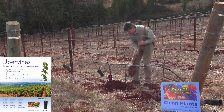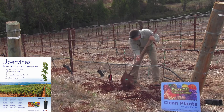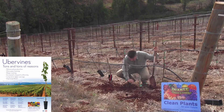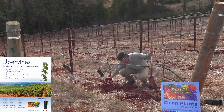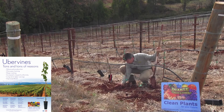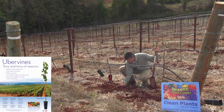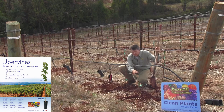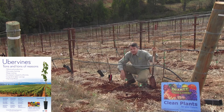Now once the vine's in the ground, we bring the soil back in on top of it, put the shovel like this, and give it some tamping down like this. And because it's a mountain vineyard and we're on a slope, we're going to take a moment here and put a small basin right downhill of the vine so that if any water starts to run, we can catch it right here and make sure it pulls into the vine through the irrigation system this next year.